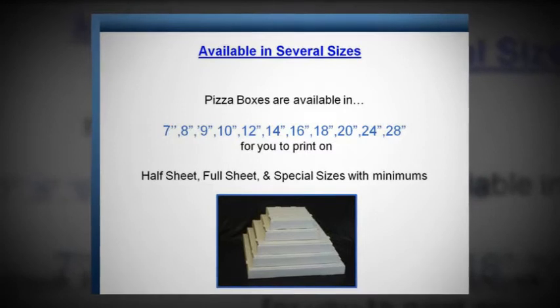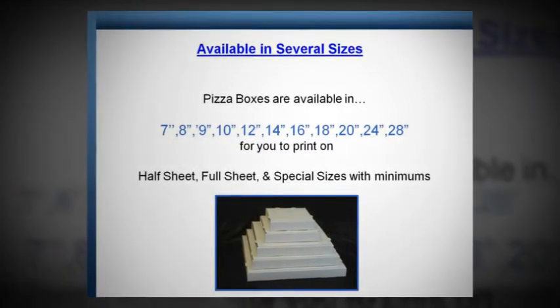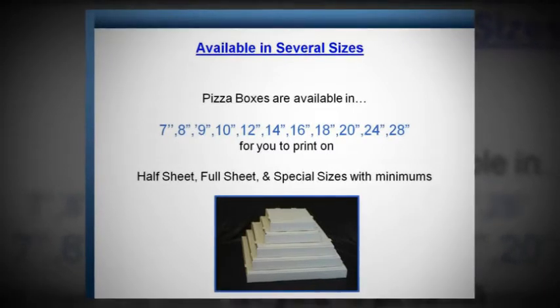Available in several sizes. Pizza boxes are available in sizes from 7 inches to 28 inches for you to print on. Half sheet, full sheet, and special sizes with minimums.